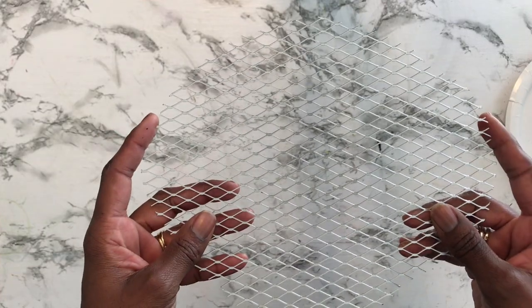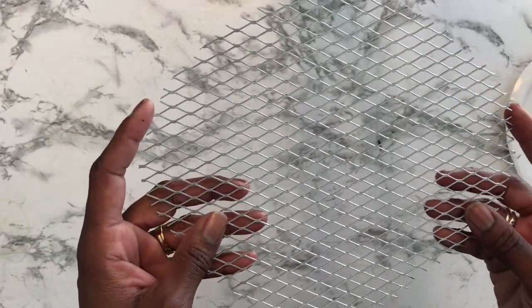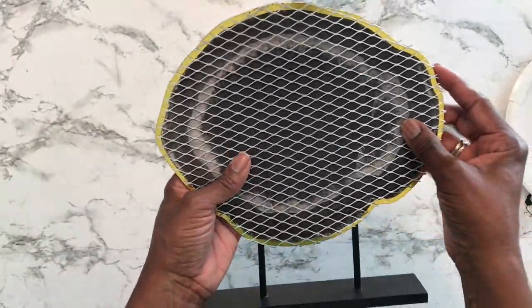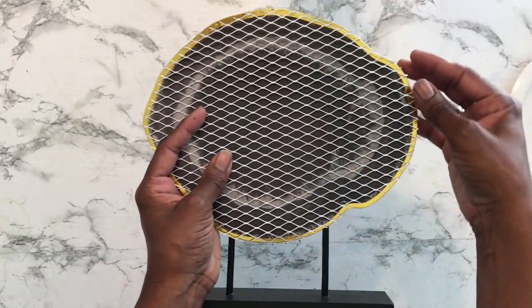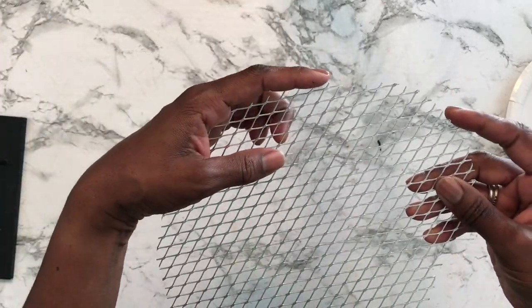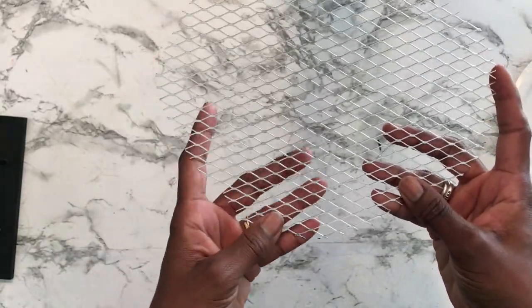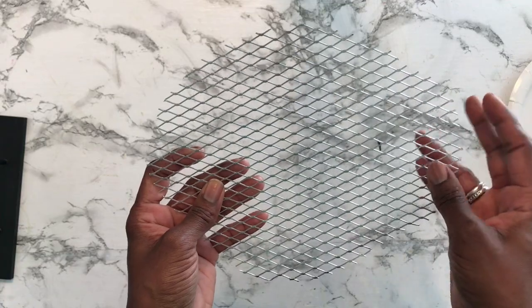If you choose to do this, don't use your good scissors. I used some older scissors I had at the house and they allowed it to cut very easily. I went around the edge of the grate with a Sharpie marker to trace the shape and then cut around the edges — super easy. I'm also thinking about going around and putting a little bead of hot glue so it won't have a prickly feeling.